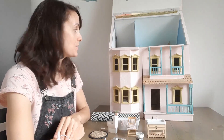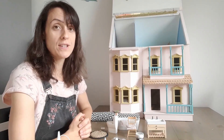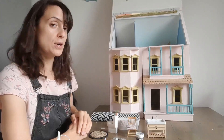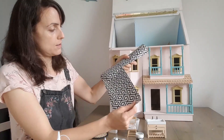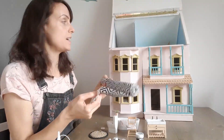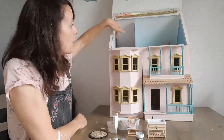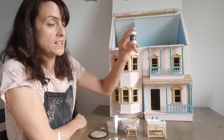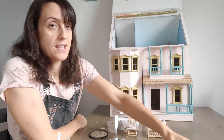Before I start putting the furniture in, I just want to talk you through what I've used for the flooring and the walls. There is a link to a blog post below where I go into more detail. As a quick recap, the flooring is drawer liner from B&M which cost about £2.99 for a huge roll. I cut it to size and because it's non-slip it didn't need gluing, so I can change it later. On the walls we've got Painter's Touch in light grey, just a little tester pot from Homebase. There's a link below to where you can buy all these.